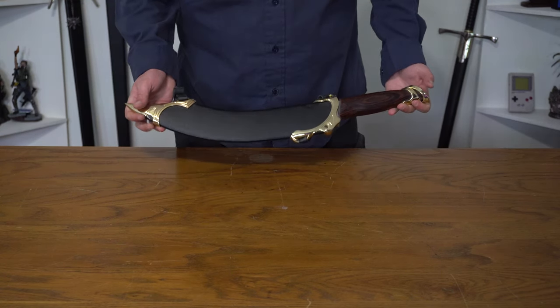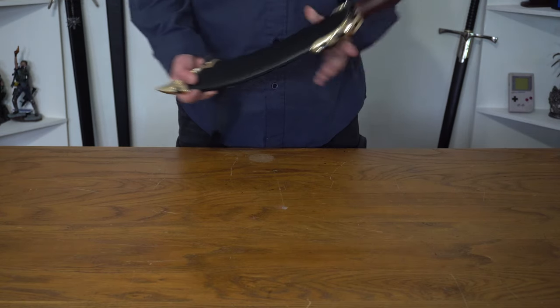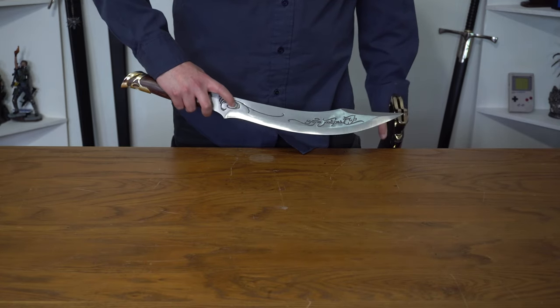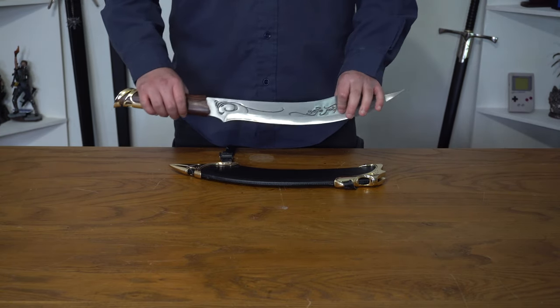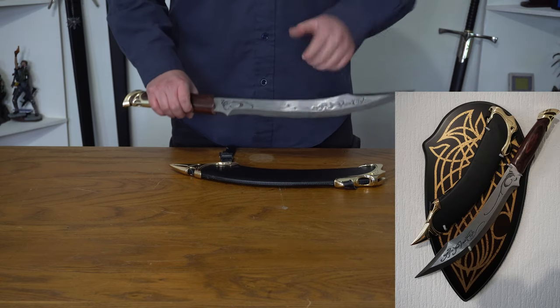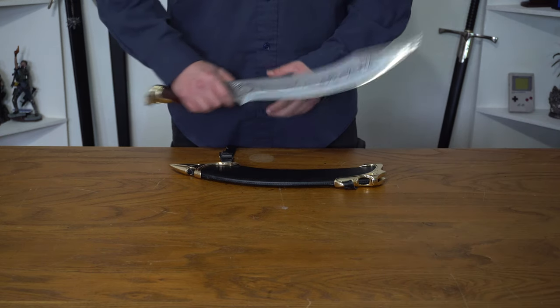Last but not least, one of the knives I have is from Lord of the Rings — it's the knife of Aragorn. It's a really nice knife, with nice detailing on both sides. I still plan on getting more knives and swords from Lord of the Rings and The Hobbit, but I only have this one at the moment.